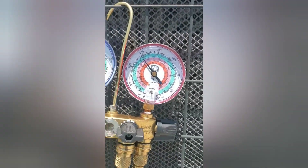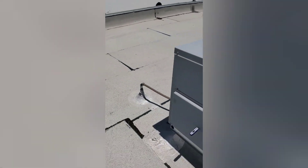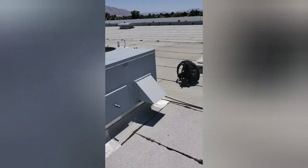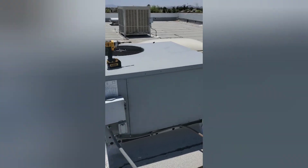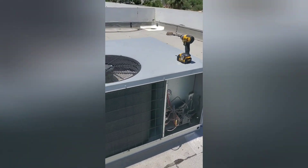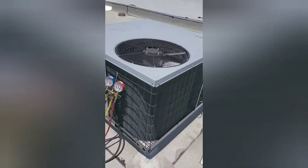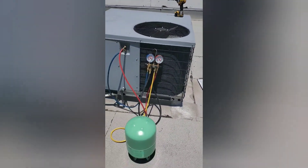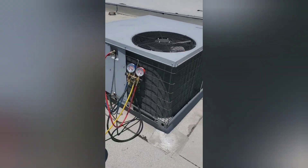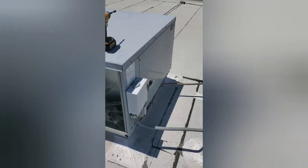As long as we stay at that temperature we should be okay. Let me give you a quick tour of the unit — it's actually a package unit. This one is actually a heat pump — there's no gas lines to it. It has a reversing valve, so it actually reverses the flow of refrigerant when it's going into heating mode. Right now we're running in cooling. It's a heat pump, three-ton ICP, and our fans are running — indoor blower's running.